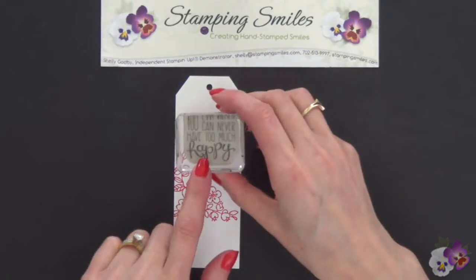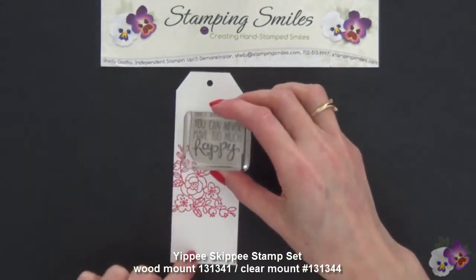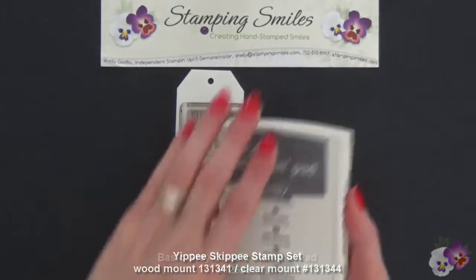And then I have room up here for the 'you can never have too much happy.' Isn't that cute? And we're going to do that in Basic Gray.